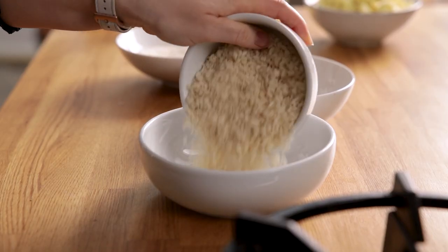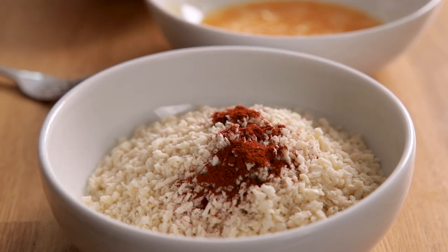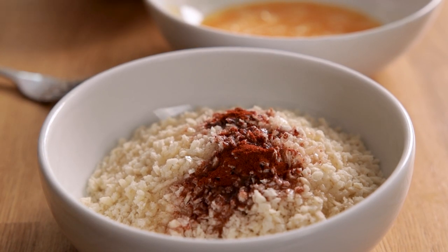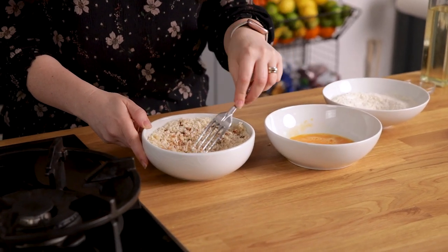In a third bowl, add 100 grams or two cups of panko breadcrumbs along with half a teaspoon of smoked paprika and one tablespoon of vegetable oil. Mix the breadcrumbs together with the paprika and the vegetable oil until the oil absorbs into the breadcrumbs.